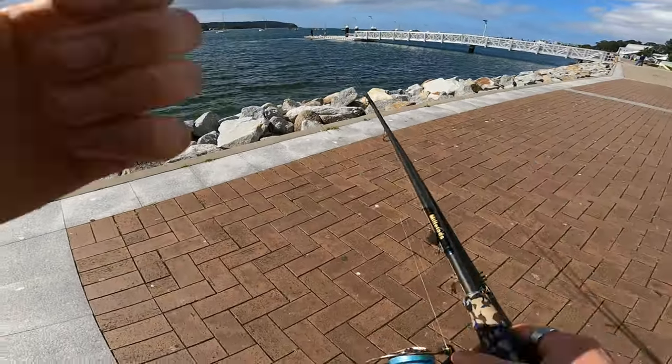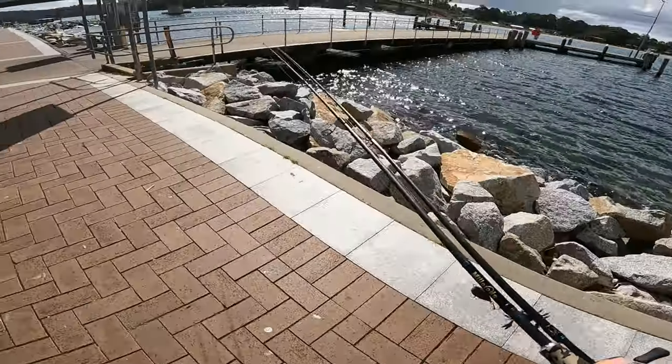They've put in a new jetty right there - so more structure, more fish.